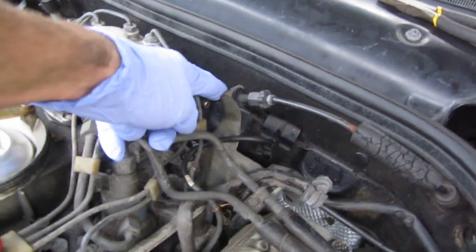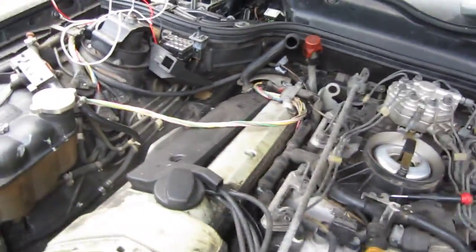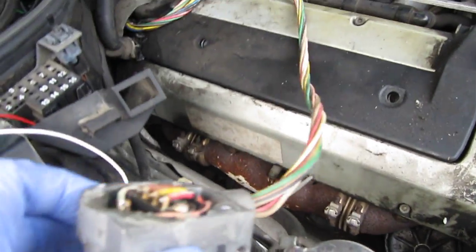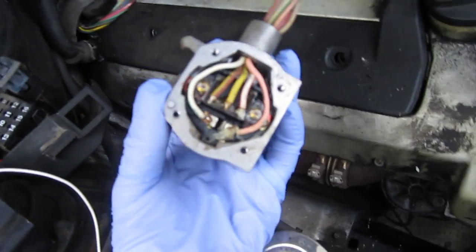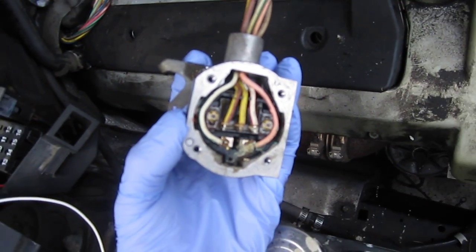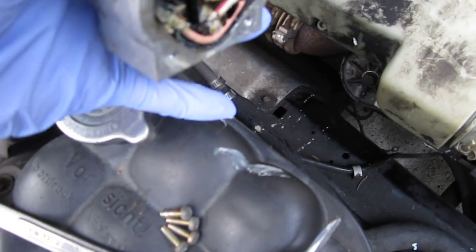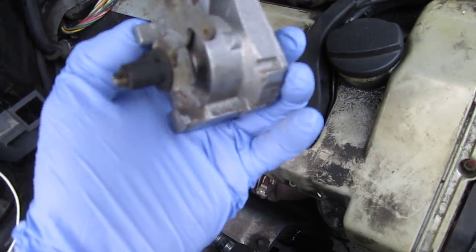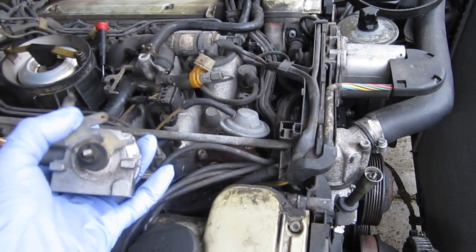The potentiometer that controls this actuator is installed on the throttle linkage from the pedal, right in this area. I removed it already — it's laying down here. What happened is this particular unit was all flooded, very gooey and disgusting inside. But it does still work — when I move this linkage, you can see it responding.